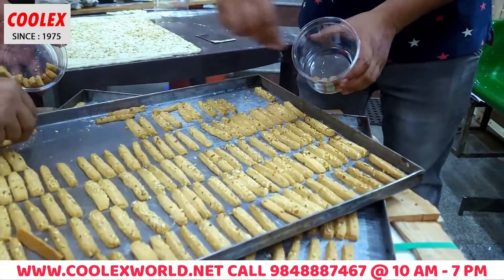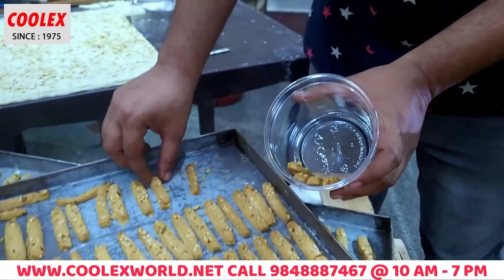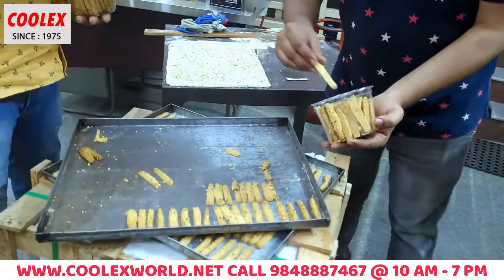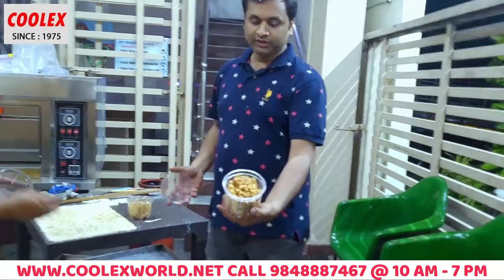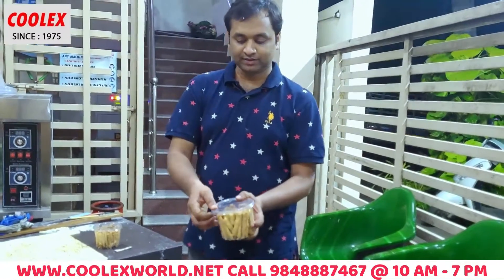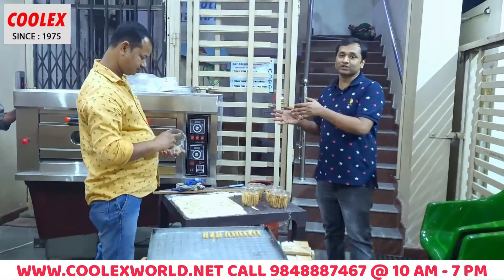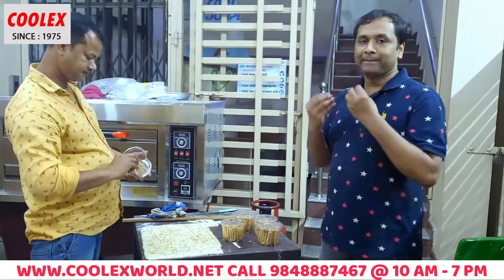Biscuits are ready to pack in the best packing — grams or boxes. Biscuits ready to be made. Almond biscuit sticks. Okay friends, thank you for watching this video — gas ovens, biscuits, cakes and baking items.